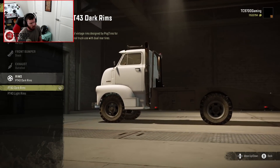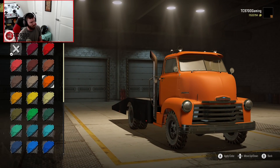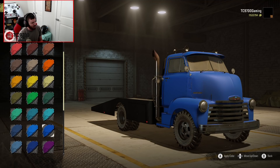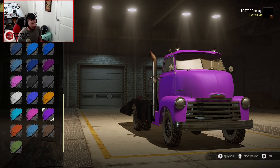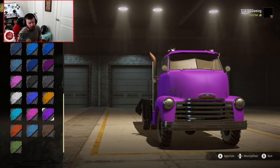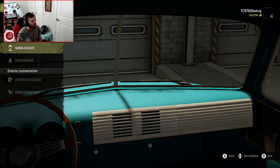Dark and light wheels — I'll go with the darker ones. Oh, that looks so good in red, but it also looks great in orange and yellow. The brighter colors actually look great on these classic designs. I really like the light blue, and it looks good in white as well. I really like the purple too — I think it really compliments it — but I think I'll go with the light blue.